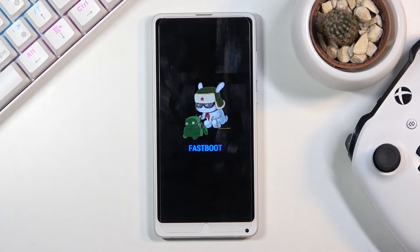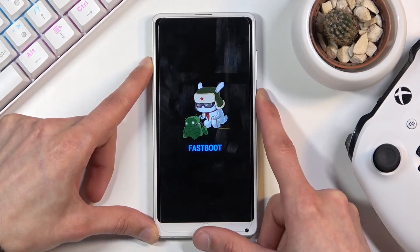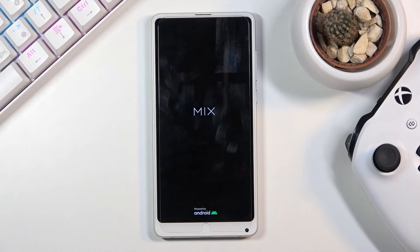Once you're done with fastboot mode and want to leave it, simply hold the power key until 'fastboot mode' disappears from the screen. You can let go once it does — this will initiate a reboot of the device.